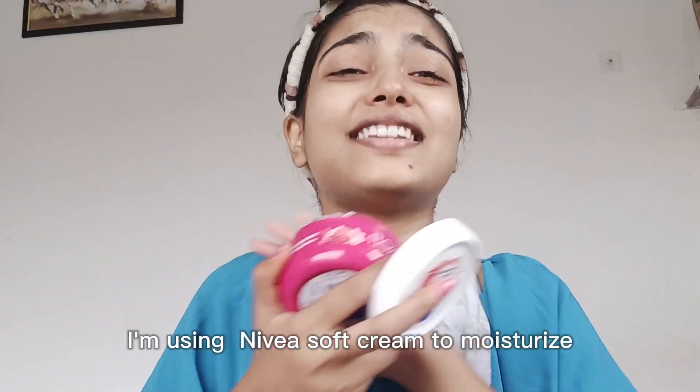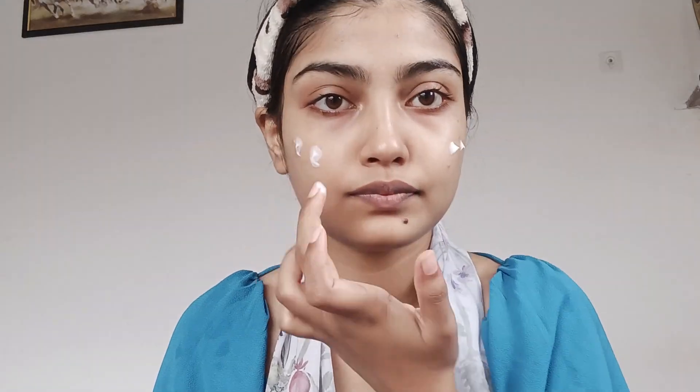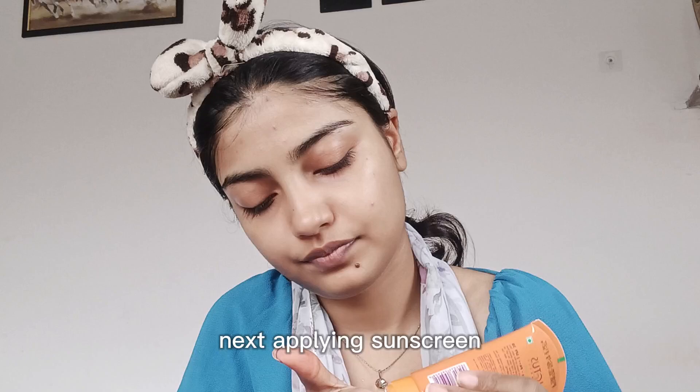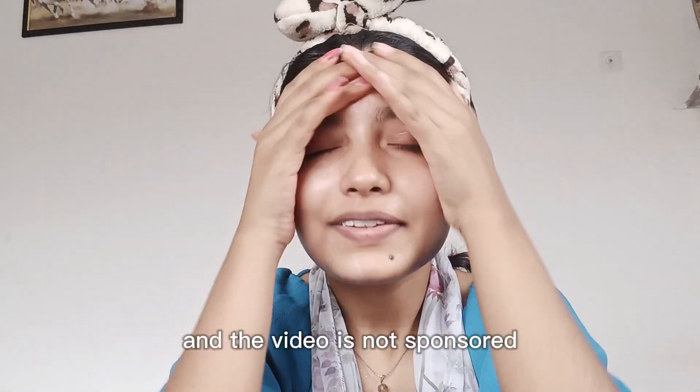First of all, I have brought this Nivea cream. I tried this new product and it smells so good. Apply it on your face and mix it properly. I am not using a blender because I am more comfortable with my hands. You can also use a primer, but I feel the moisturizer works better. Now I will put sunscreen on my face to protect my skin, and I mix it properly too.